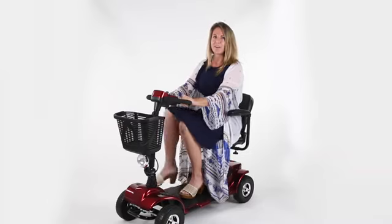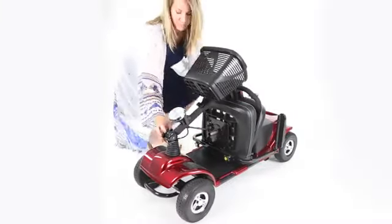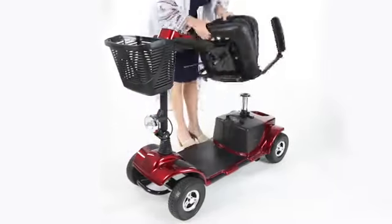First, I want to point out that the scooter breaks down into multiple pieces, making it ideal for travel and ease of use. It's just as easy to break down as it is to put back together.